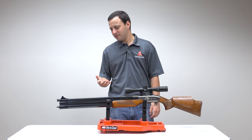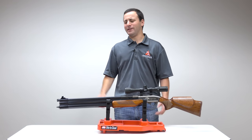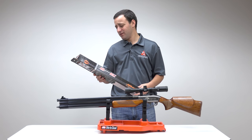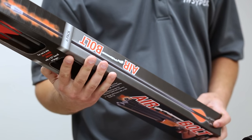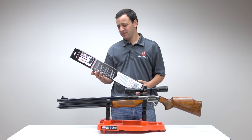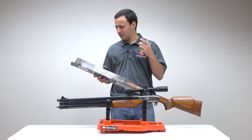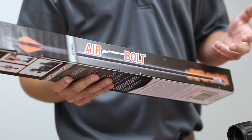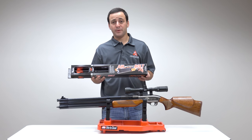Dragon Claw? Why do we have a Dragon Claw here? This has been done before, I'm like 90% sure. It's a six-year-old guy. Explain this. I've got something new for you. The air bolt? 50 caliber air gun bolt. So this works in the Dragon Claw? And it works in the wing shot? So you mean to tell me I could shoot this bolt, or a slug, or with the wing shot a shell as well? Tyler Patner and I'm speechless. Welcome to the Pyramid Insider.